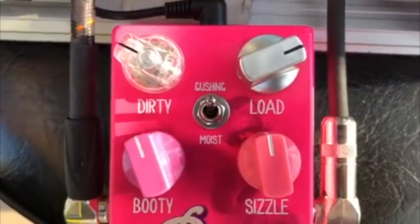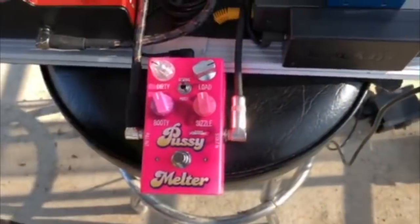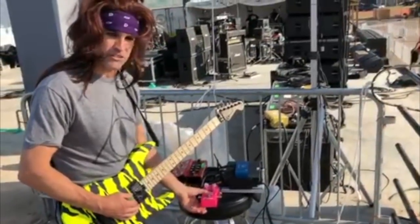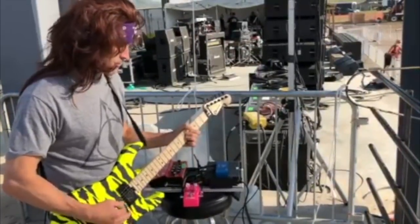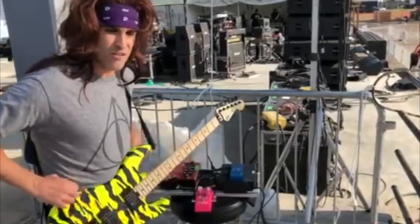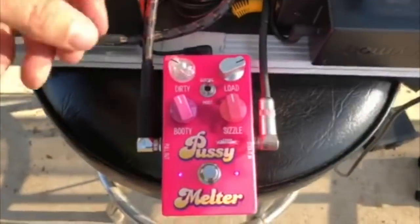Right now I'm playing through a clean tone — this is a clean tone. And the Pussy Melter by itself, when you stomp on it — this is not through a distorted channel on an amp — it's hot enough to melt pussy. You can change your tone on it; it's actually like having a dirty channel of an amp. It's a killer-sounding pedal.